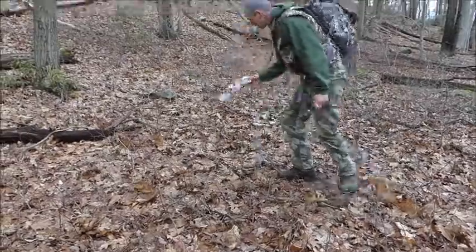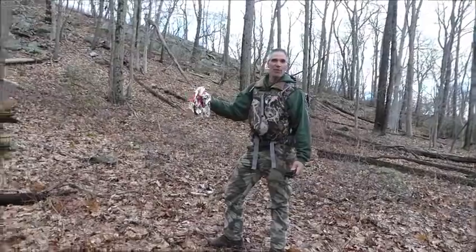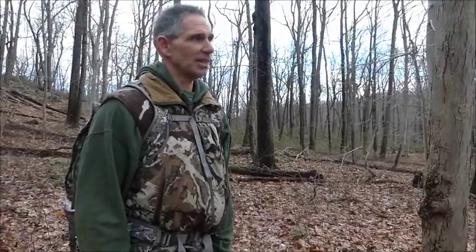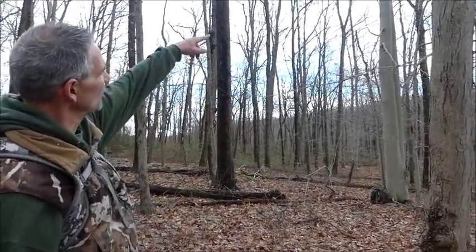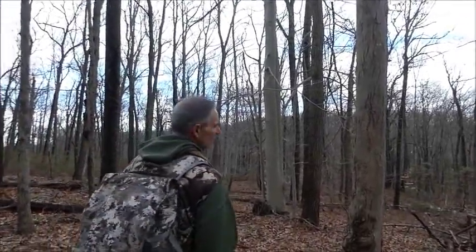I don't know, maybe Dan's not that crazy. I'll tell you what — if I kill a buck here, I'm mounting that balloon with the buck. We like the sign in here; it looks really good. There's a lot of really old rubs too, so obviously this spot has been appealing to bucks for years. What we're going to do now is climb this double beech we've picked out and set a loop in there.